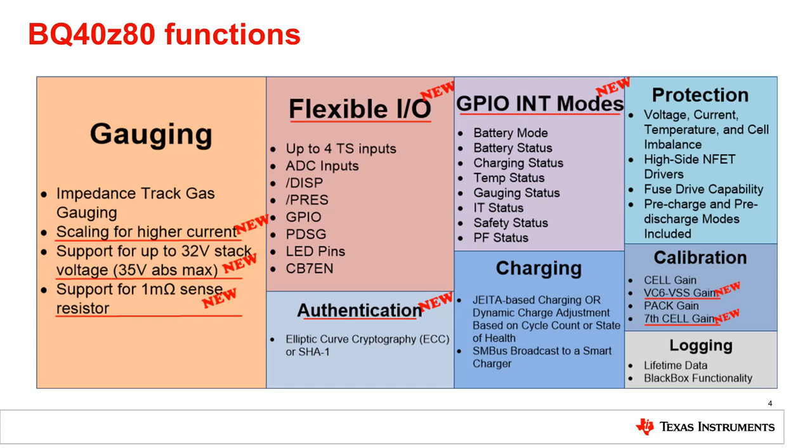A new feature is a pre-discharge pin, which is useful when the load is highly capacitive, such as a motor. The pre-discharge pin allows charging up the capacitor until a predetermined voltage is reached and then turning on the discharge FET. This reduces the chances of having the battery OCD and SCD protections trip when turning on the load, as it effectively soft-starts the load and reduces the current spike. The BQ40Z80 also provides authentication capabilities with elliptic curve cryptography, or ECC, as the encryption method for authentication.